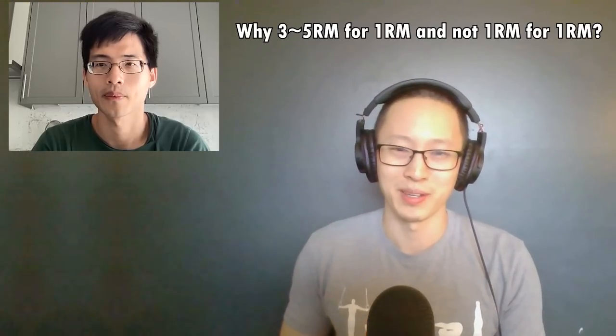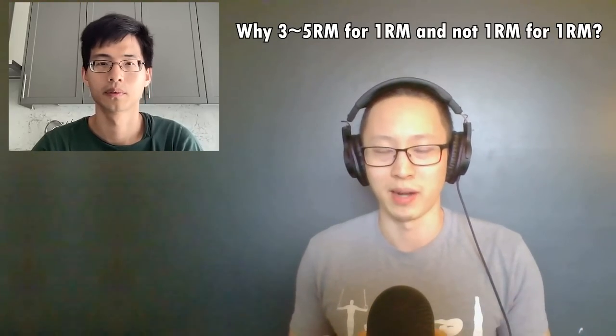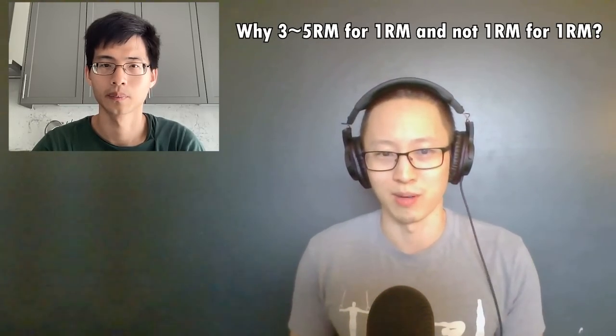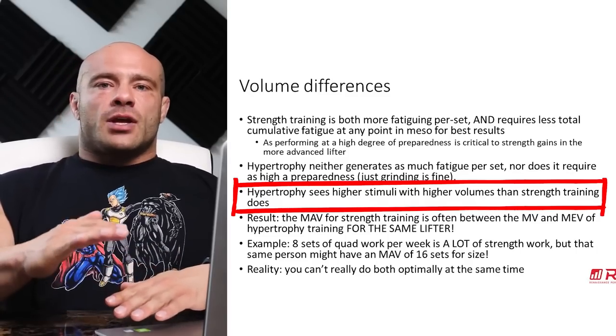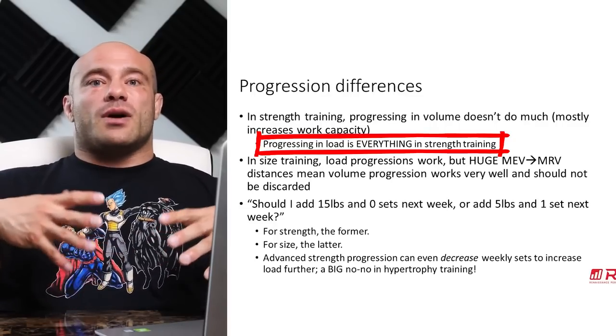We got to get into the physiology a little bit, based on the Henneman size principle, which states that your body recruits low threshold motor units to high threshold. Stephen eventually went into the details of the science, but to explain in layman's terms: training 3 to 5 rep maxes is optimal because you mainly train for strength but you still get some hypertrophy. High overall volume is optimal for hypertrophy; high intensity per rep is optimal for strength gains.